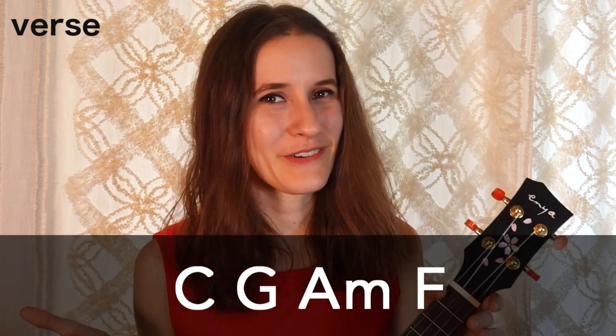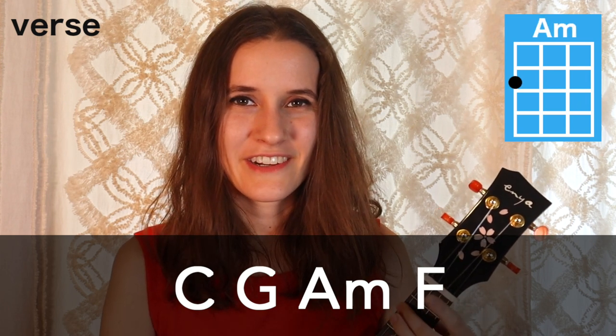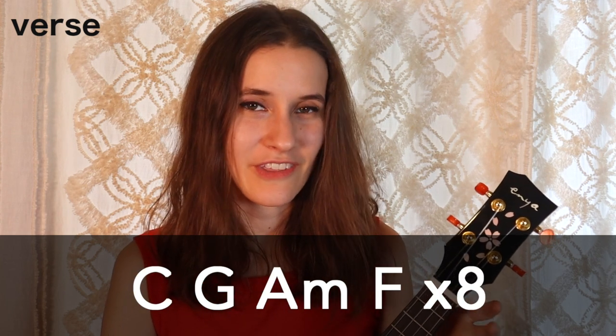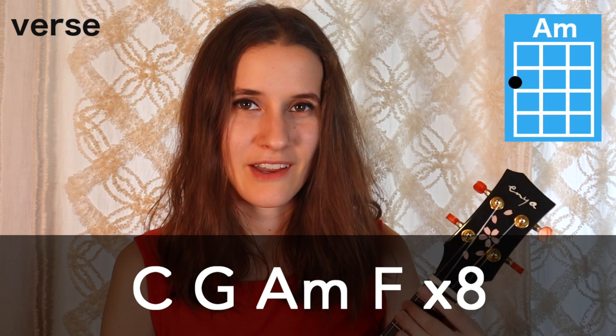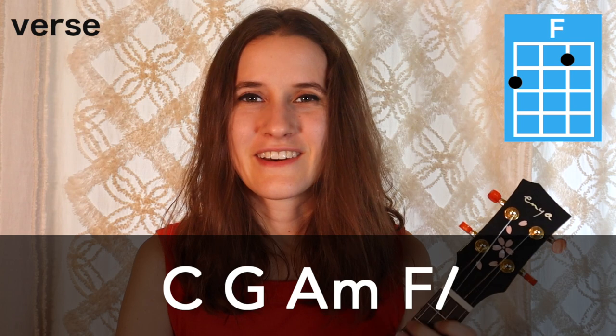The first section is the verse. Our chord progression is C, G, A minor, and F — the chords in the order that we learned them. That's just gonna repeat over and over again for the verse, eight times altogether. Here it is with the strumming pattern. On the very last time, we're gonna do just one strum on that F chord — it only happens on the last time.